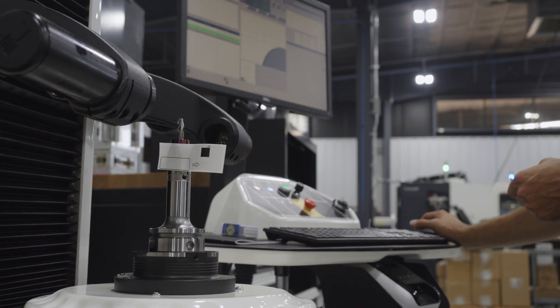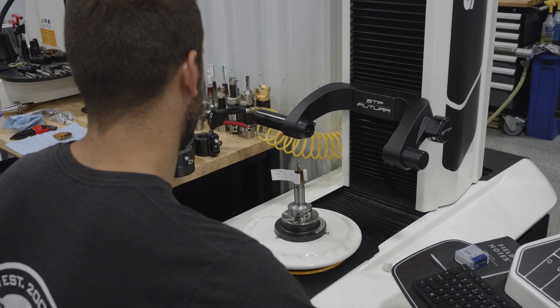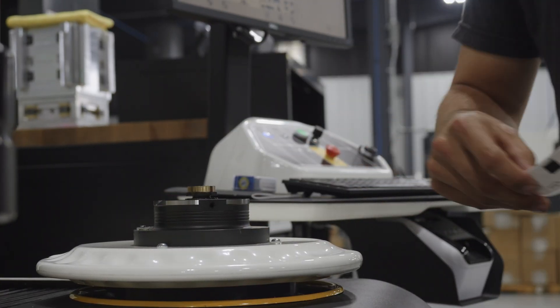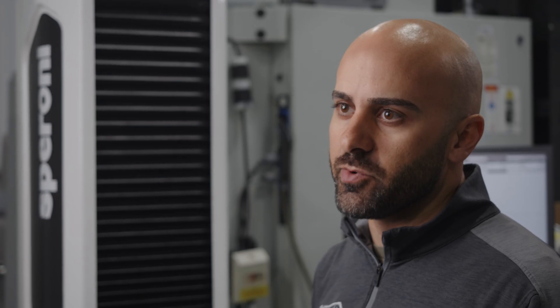It's also programmable, so once you have a tool loaded in there, all you have to do is basically press go again — it knows all the points to check, so it just makes it a lot easier on the guys in the shop to run it.